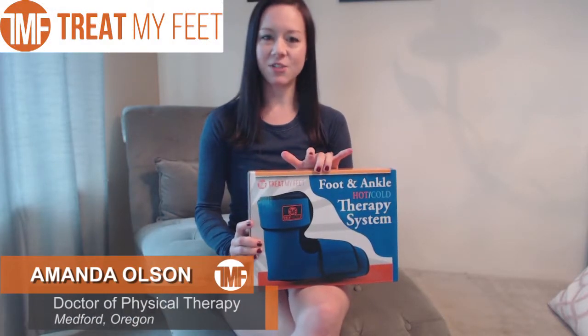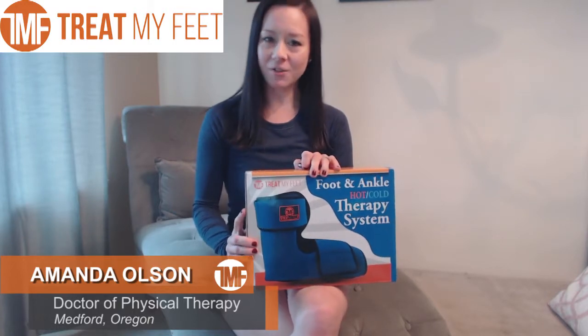Hi, I'm Amanda Olson and I'm a doctor of physical therapy, and this is the Treat My Feet Foot and Ankle Hot and Cold Therapy System.